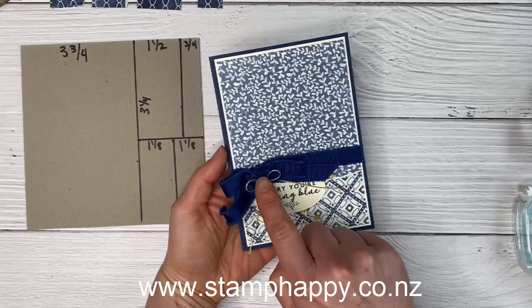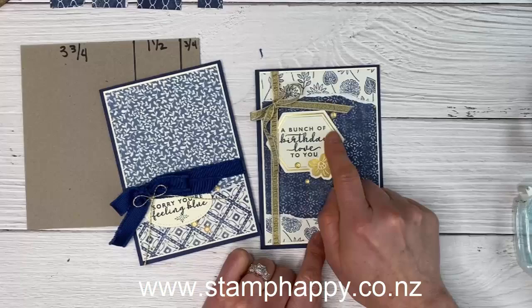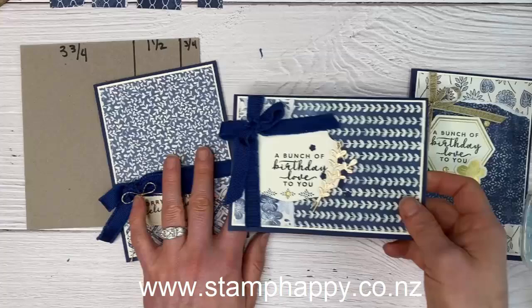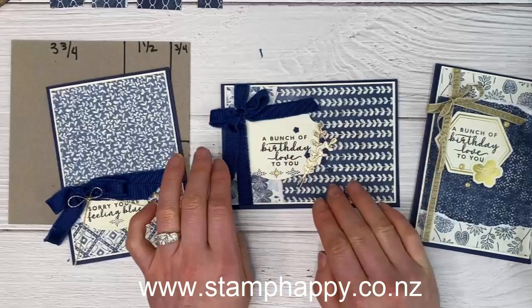This second sample is slightly stepped up — we have tearing on the top and the bottom, gold ribbon, and one of the labels from the pack. And then this last sample I actually turned horizontal, did the same tearing but rotated it 90 degrees, then put a larger label going that direction and included some of the die cuts from this medley.